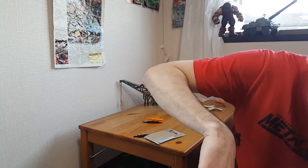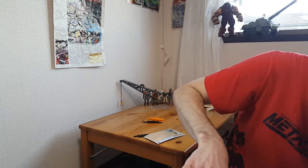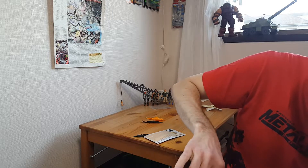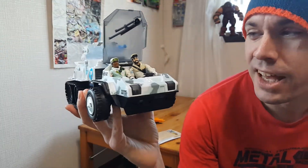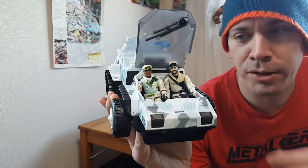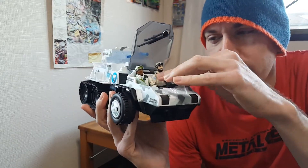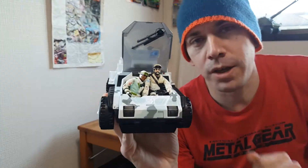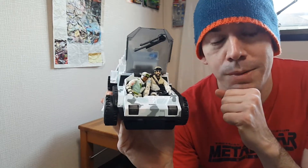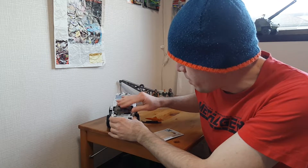We've got our original Frostbite back. As a kid I really wanted Iceberg because I wanted another snow trooper. My brother got Blizzard, so that worked really well back in the day. It is so cool to finally have these guys together. I hope everyone out there had a very Merry Christmas, and I hope you can join me again for some more videos.